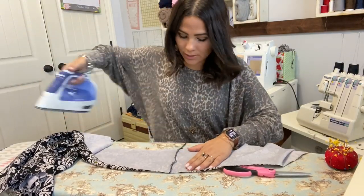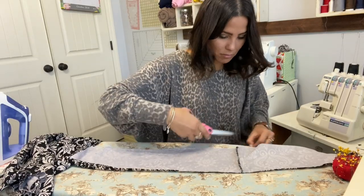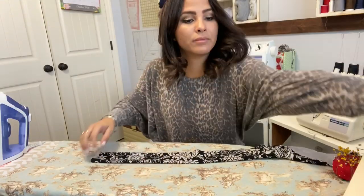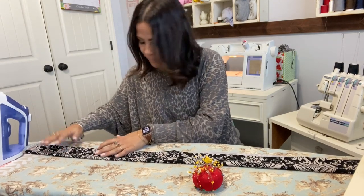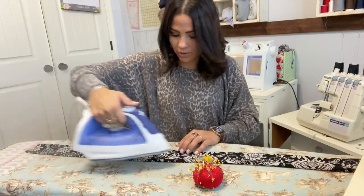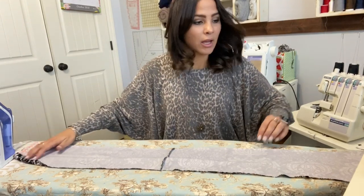I'm going to open it up and steam that seam down. Now I'm going to fold the waistband in half — putting my pants to the side so they're not in my way. Folding it in half, matching the raw edges at the bottom, and giving it a memory crease. Make sure your iron is set on the correct setting so you don't burn your fabric.